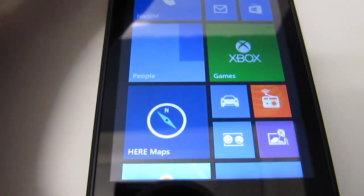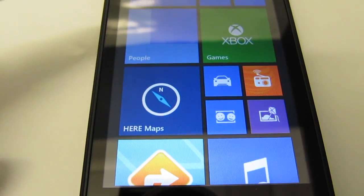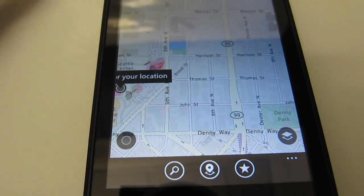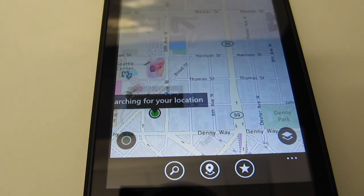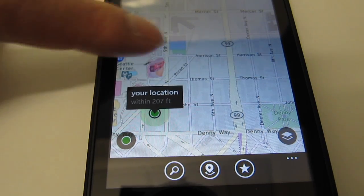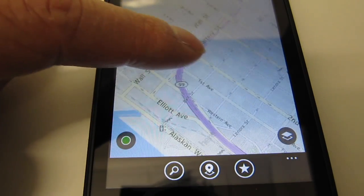When you're on the desktop on your phone, you can tap on HERE Maps and it'll open up, showing your location on the map. I don't have this phone connected to any 4G network — it's just connected to Wi-Fi right now — and you can see the map is active.